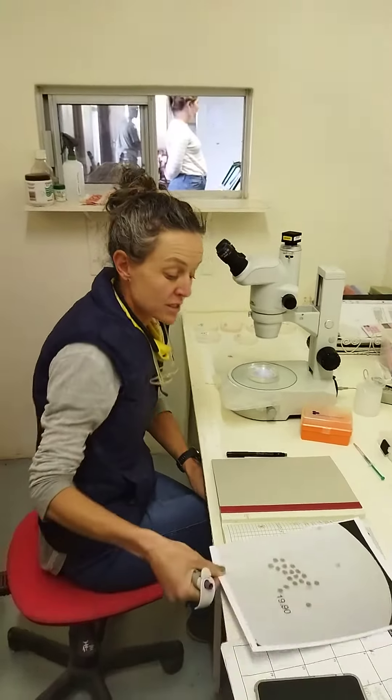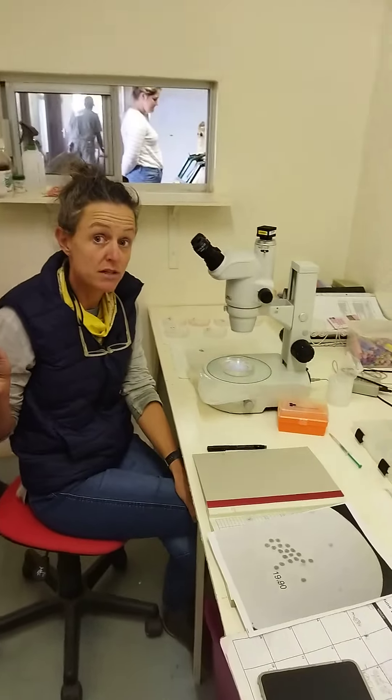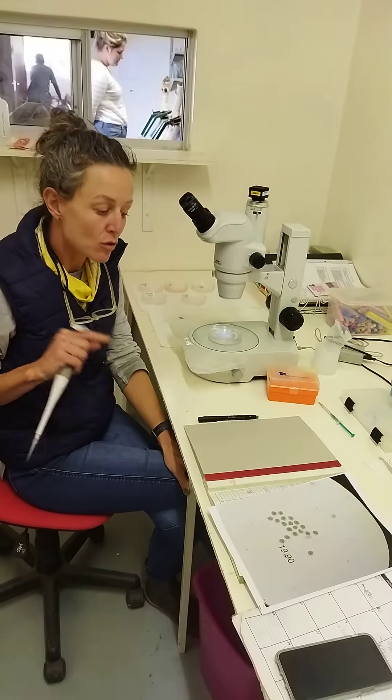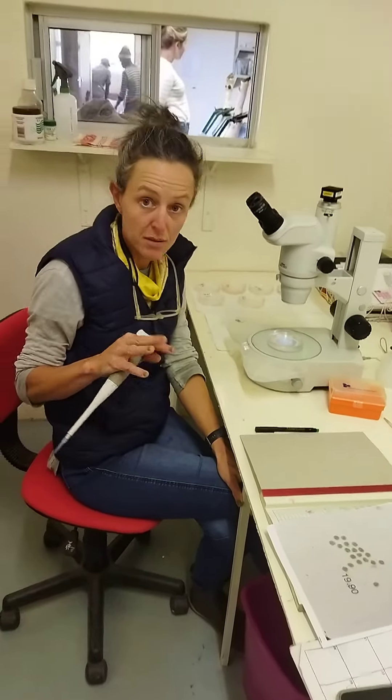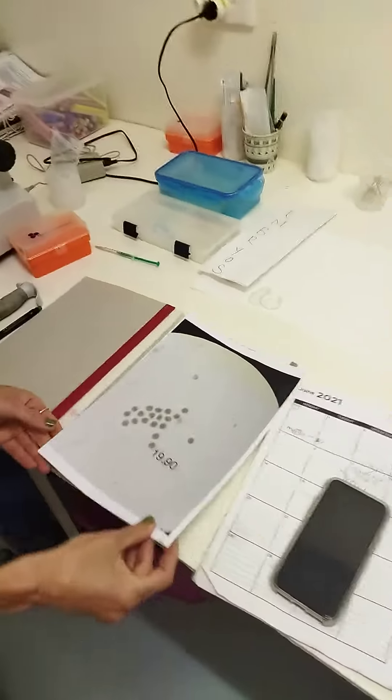If you freeze them, the process is different. Once they're frozen, they can stay frozen for years — 20, 30 years if you like. The thawing process is a bit more tricky; you've got special media that you need to thaw them in, but it's very easy to transfer.